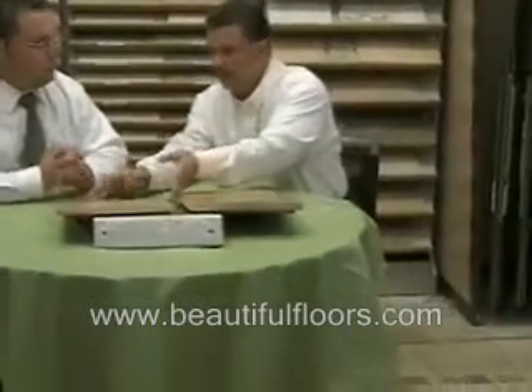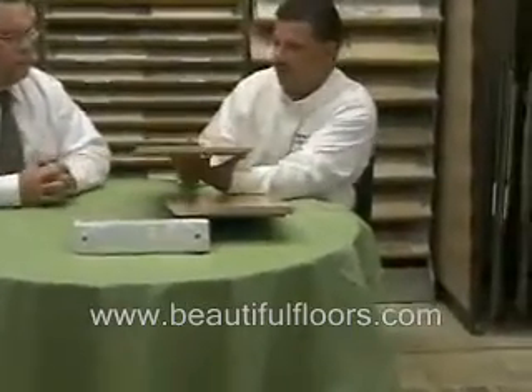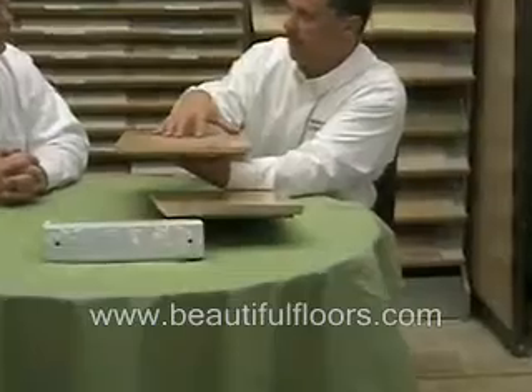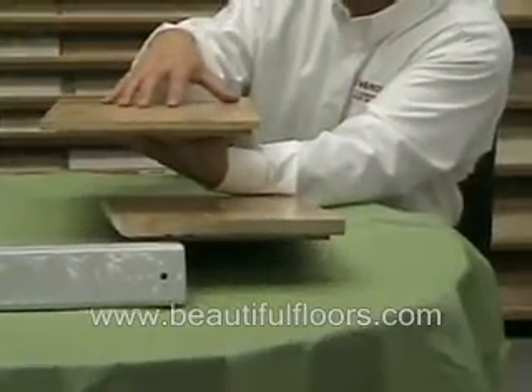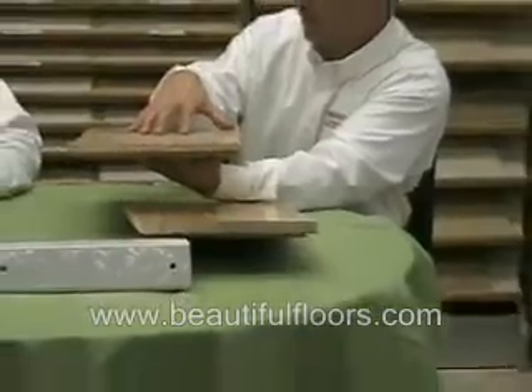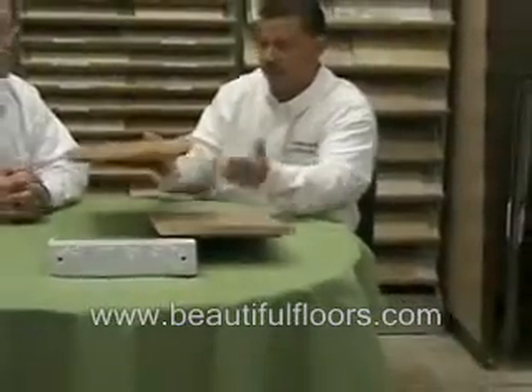It's just a solid piece that will move and expand and contract with moisture and humidity. The engineered wood can move, but because of the construction of it, much less so. So it can take a more humid or less humid environment with less movement to the floor. That's one big difference between them.